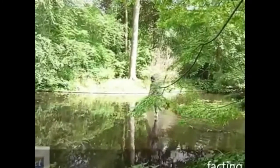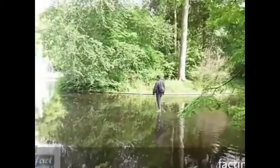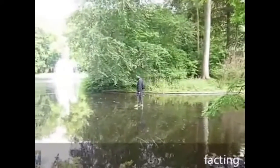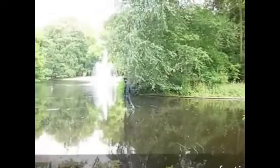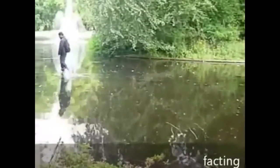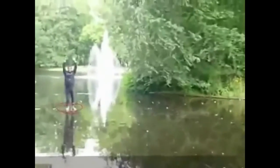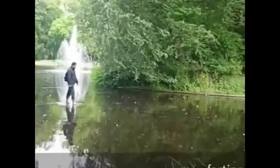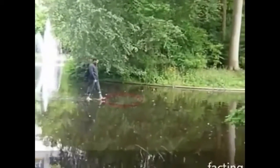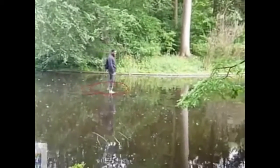From this camera angle you cannot see the wooden planks, but actually they are there as highlighted by the dots. Here you can see that I am actually standing on the wooden plank, and if you look closely I am walking towards another wooden plank and carefully stepping onto it.